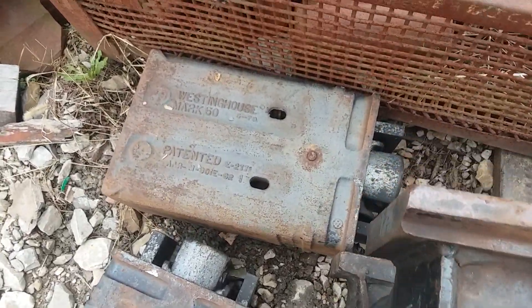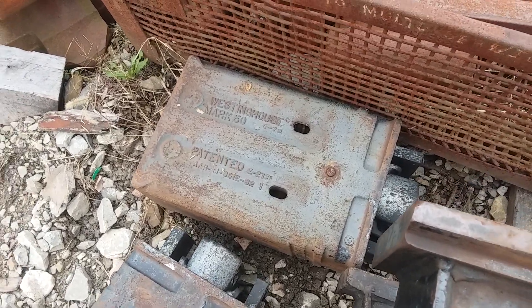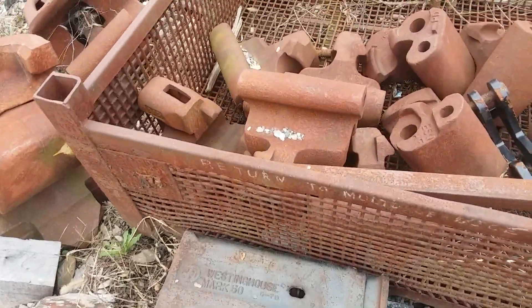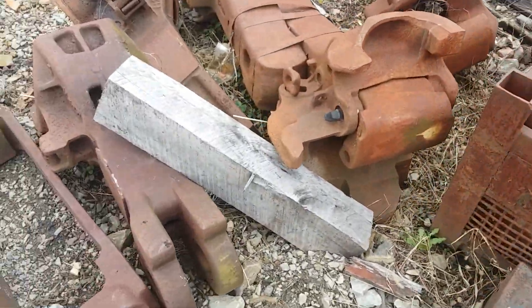That's a brand new one. The Mark 50 is most commonly used for heavy applications. We've got a bin full of knuckles and various couplers.